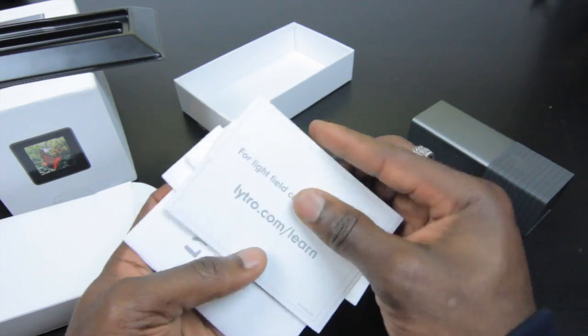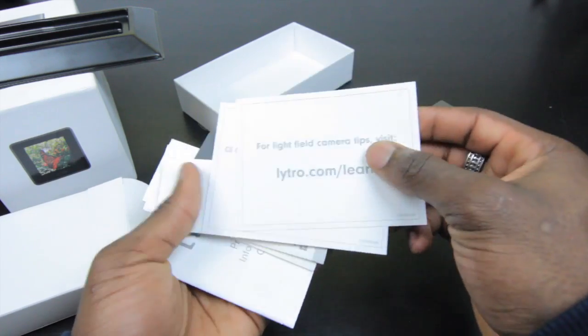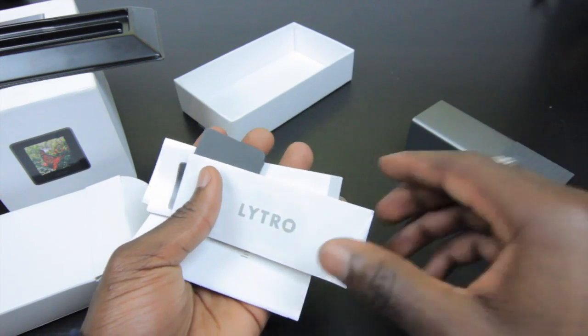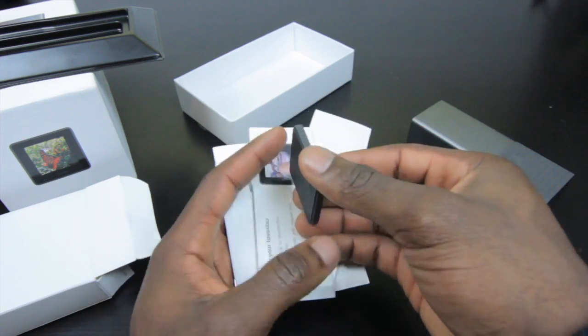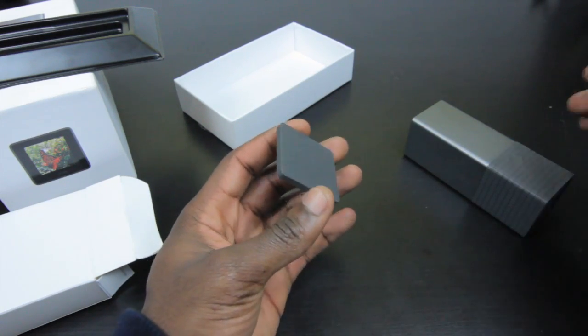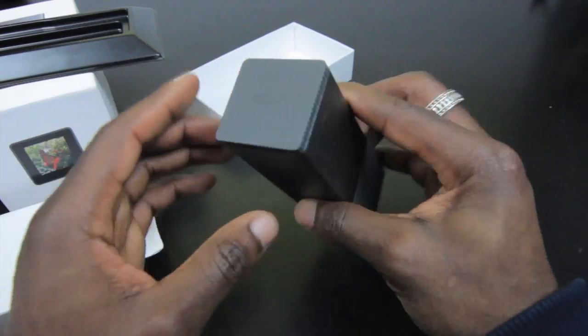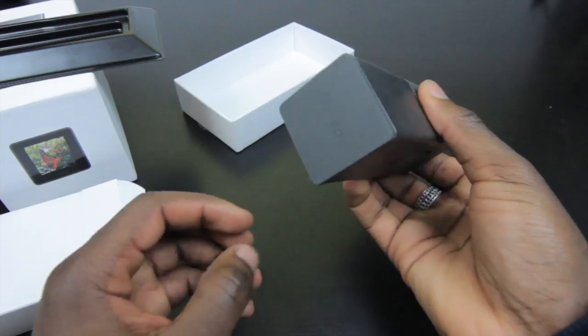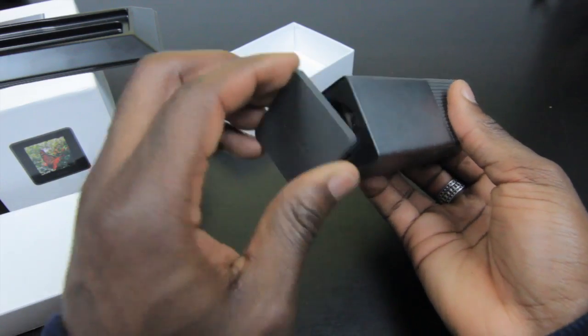There's a manual card that directs you to the website to check out tips on how to use it. You've got your warranty card information, and you also get your magnetic lens cap which goes on the front when you aren't using it — it keeps the lens clean and free from dust.